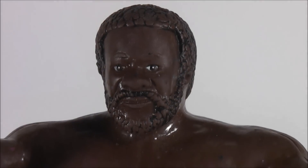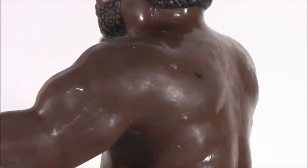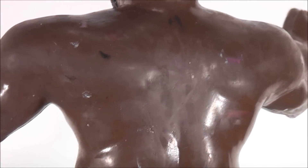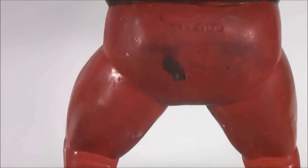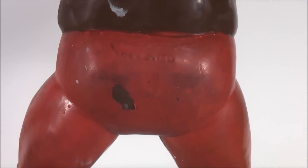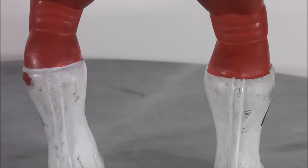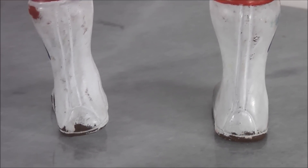Even in the head, some of the paint came off in the head area. It's supposed to be dark black paint for the eyebrows and the hair and the beard and mustache and whatnot. Even in the back area, some of the paint rubbed off on the figure from me messing around with it for so long. Even in the buttocks you can see the paint chipped off on the figure. Even in the bottom of the boot, the back of the boot, you can see the paint chipped off.